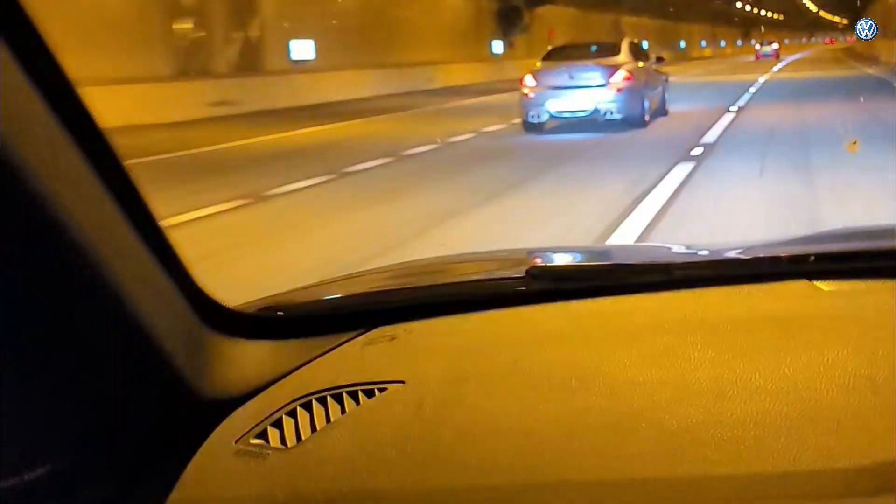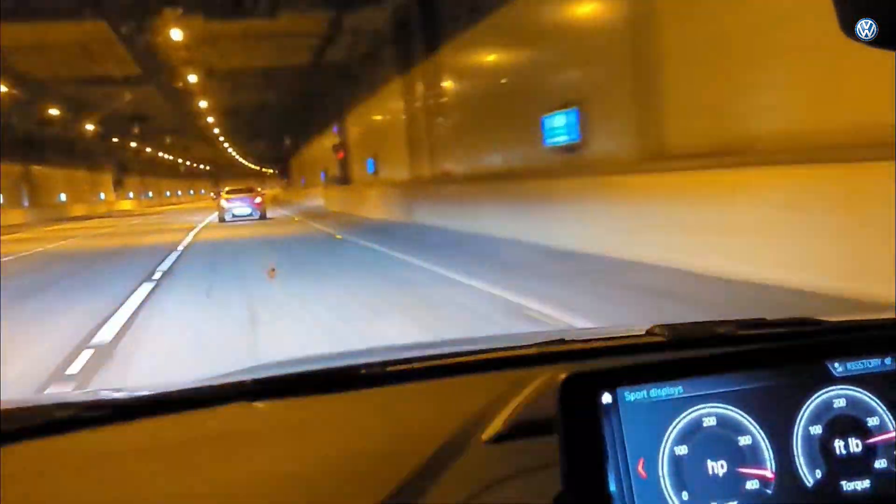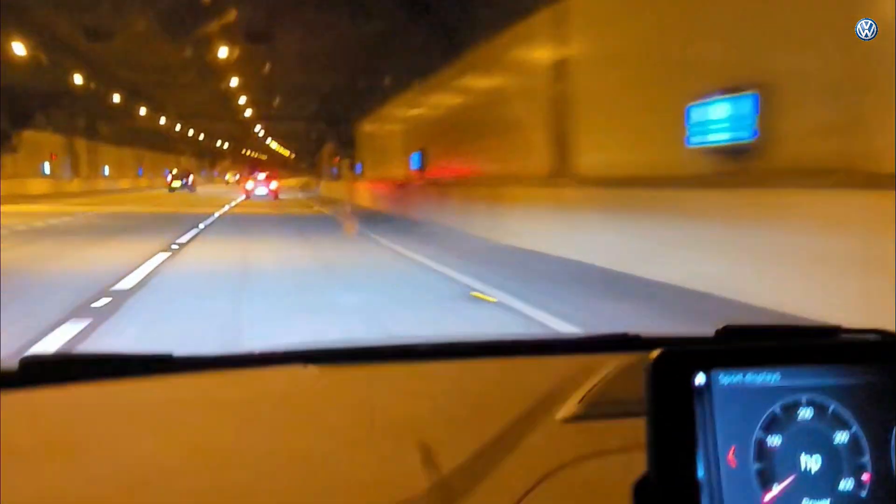I've got a car at home with more than four times the horsepower of the Lupo, not even twice the weight, and I spend 95% of my driving time in the Lupo. Don't you think that's a little odd? Are you beginning to think you could be watching somebody that's a little bit weird? Only pulling your leg — let's get on with it.